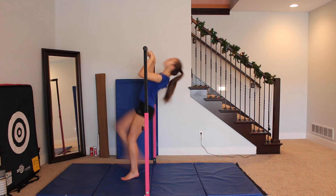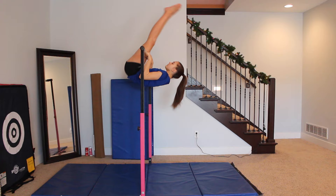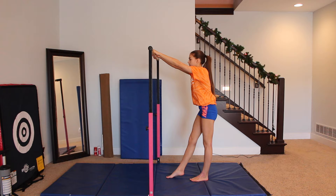When attempting your pullover, make sure you don't throw your head back. Instead, you want to make sure that you keep your head looking at your feet as a guideline. You also don't want to drop your arms because if you do, it's going to be pretty hard to actually do your pullover. So keep them bent until you get on top of the bar.